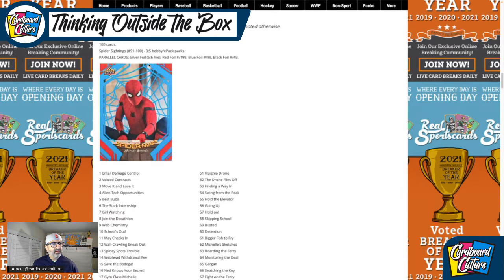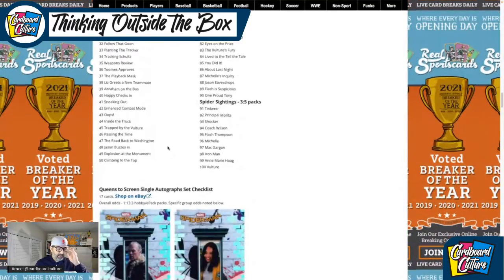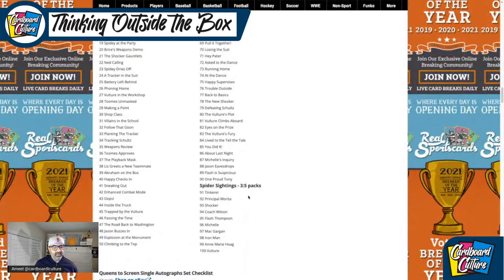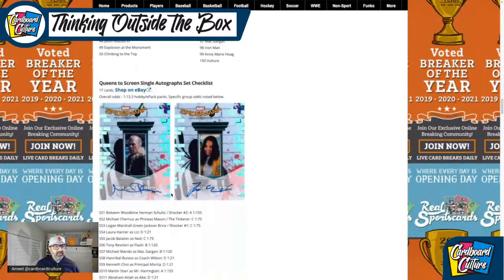It's like five in every hobby box and six in every ePac break. There's red foil, blue foil, and black foils, all numbered. And there's a spider sightings pack insert as well — one in every three to five packs. Queens to Screens is another insert set.